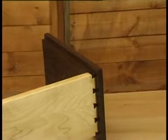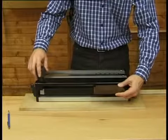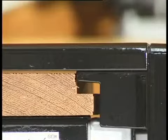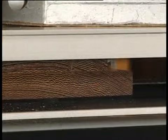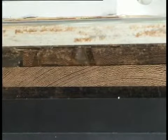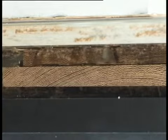Rebated drawer fronts can be lap dovetailed with no special setup. The drawer front is inserted in the same way as a normal front, but make sure that the main body of the drawer is against the side fence, not the edge. Ensure that the cutter does not contact the back face of the rebated front. Machine as for a normal lap dovetail. When cutting the tails on the drawer side, the same depth of cut will be used.